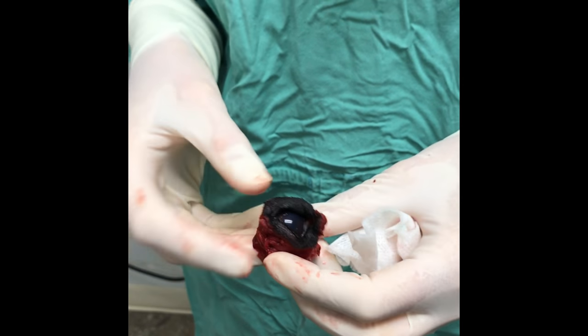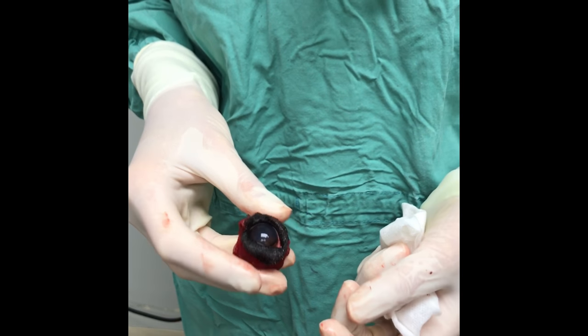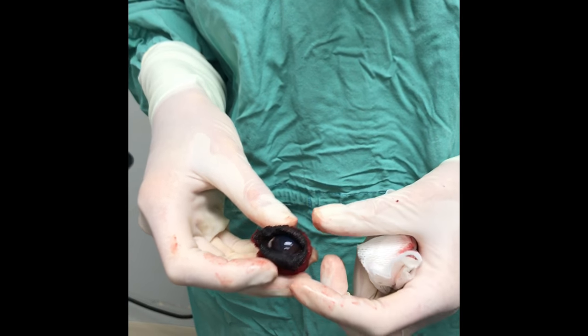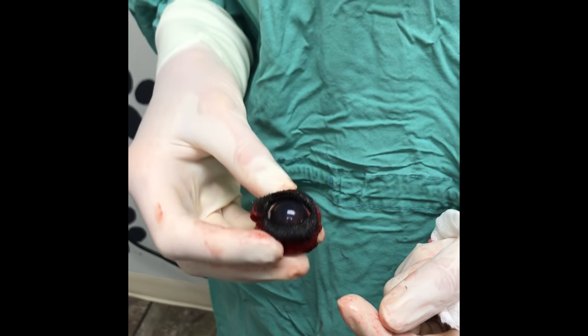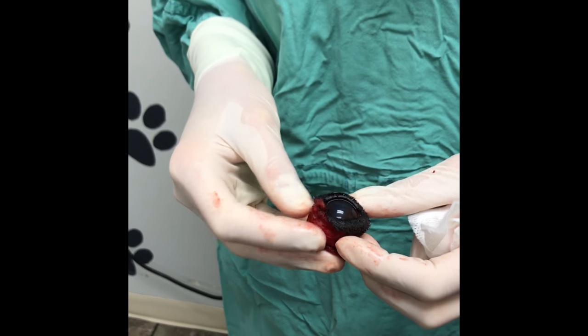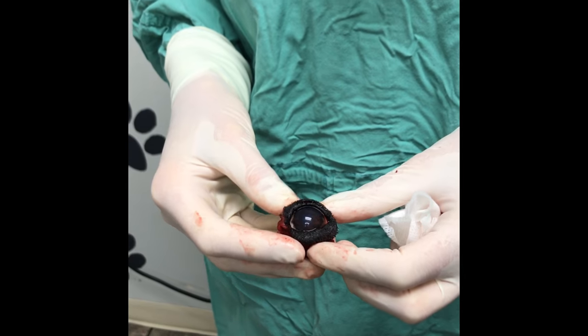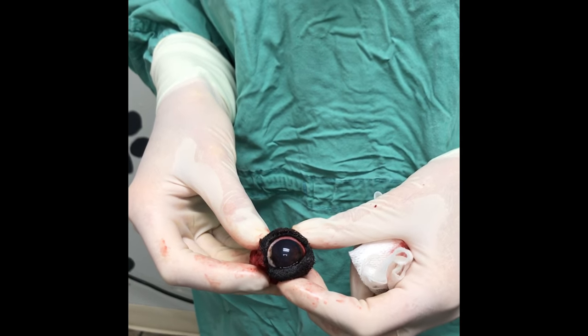This dog is going to feel very comfortable and be very happy. She didn't need this eye anymore — it was no longer visual, meaning she couldn't see out of it, and the pressures were no longer able to be controlled. We certainly do not want to leave a dog with a painful eye that's not visual; that's not appropriate. These owners were very diligent and made a great decision for her, and I just wanted to show it to you — I think it's kind of cool to look at.